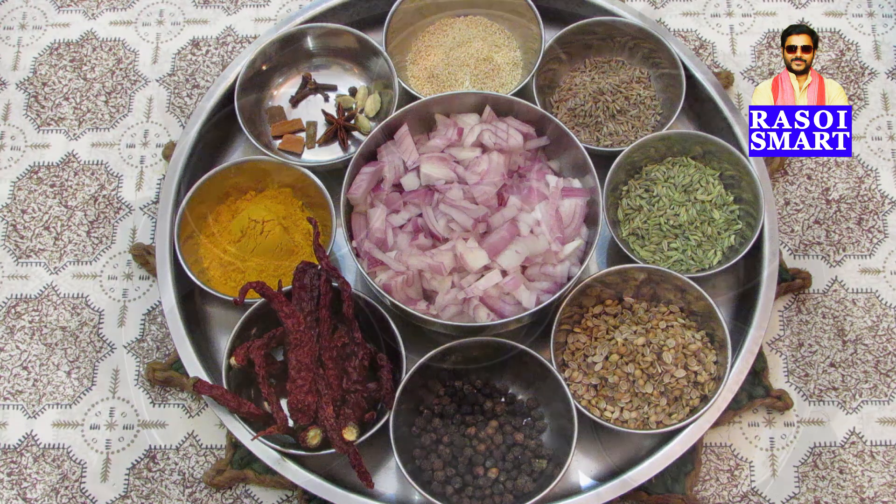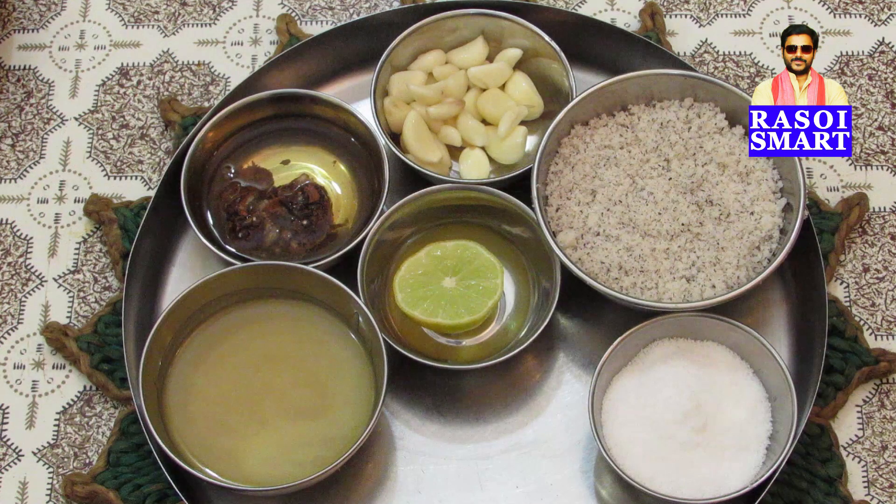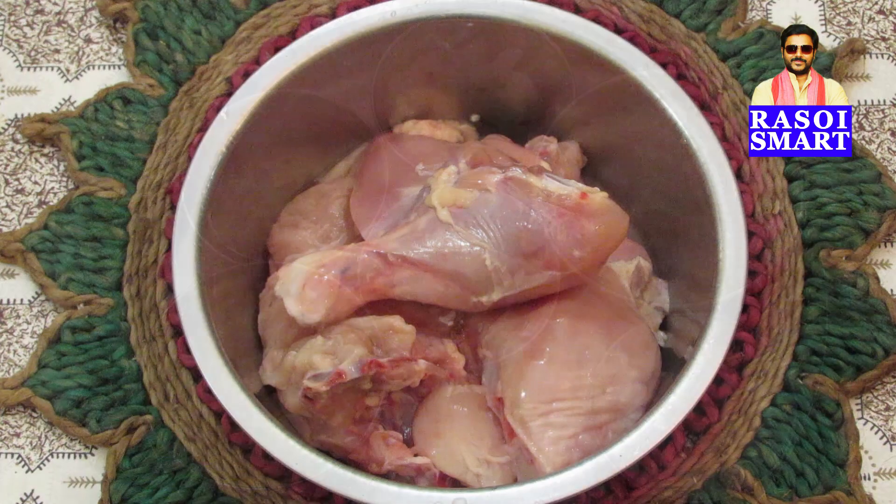chopped onion, garlic cloves, fine grated dry coconut, salt, lemon, coconut oil, tamarind pulp and chicken pieces.